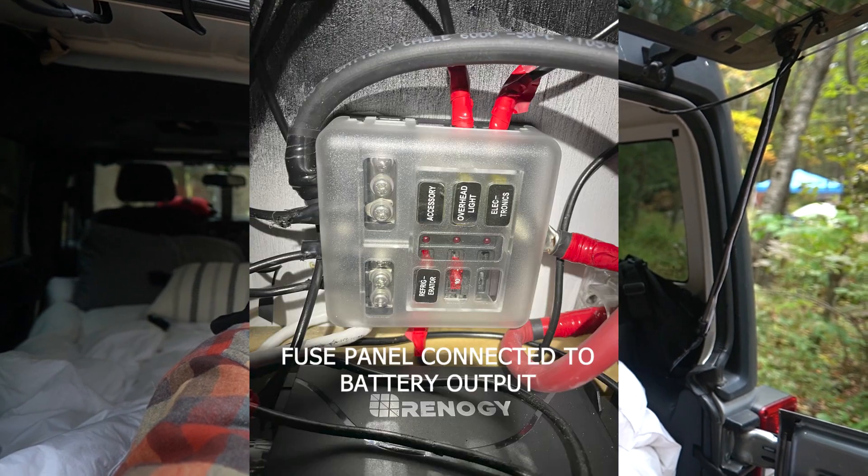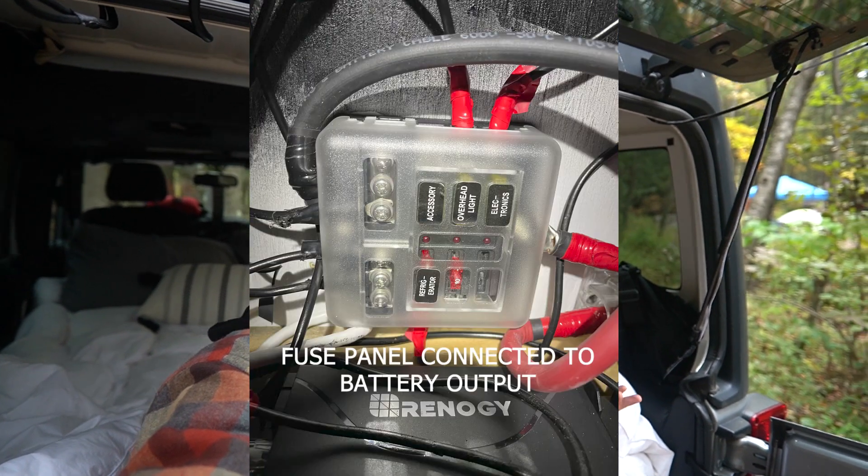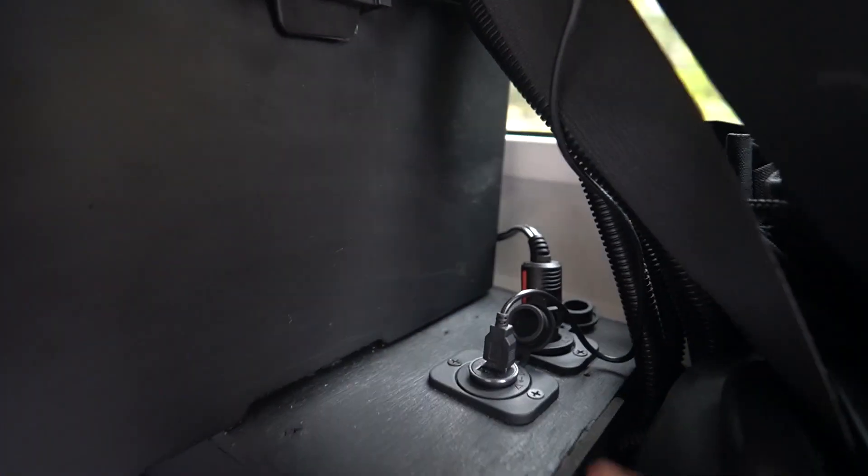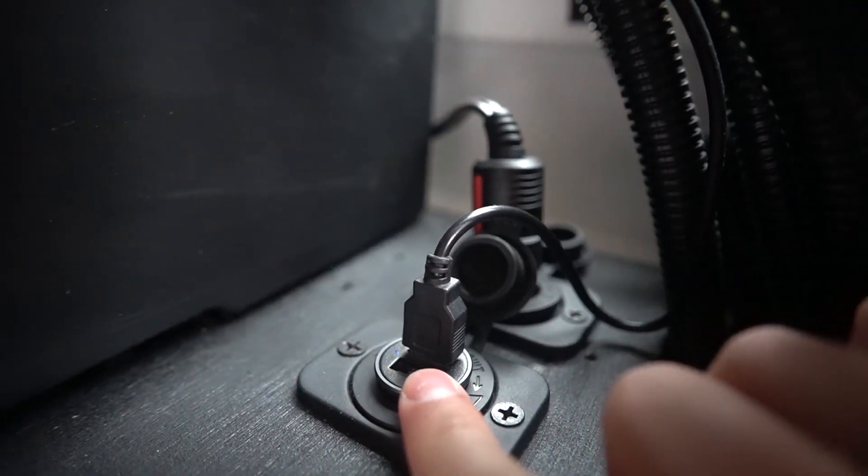From the battery, power first goes to a fuse panel and then breaks off into all the different components. I did not include an inverter in this setup because that piece is very big, and it wasn't necessary since I can just use car charging components. I have four 12-volt sockets coming out of the battery box — that's enough for everything I need. There are two ports in the front and two in the back: one is the fridge plug and the other is a USB socket for lights.